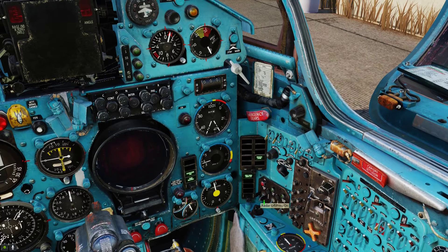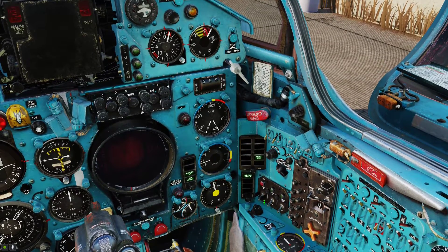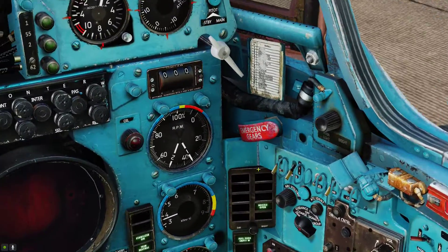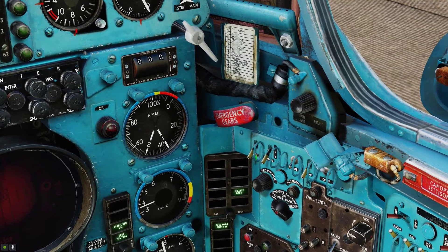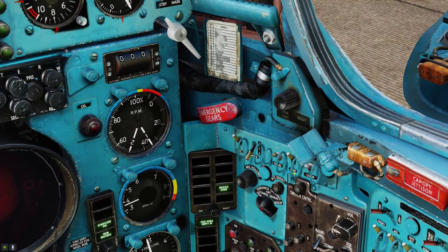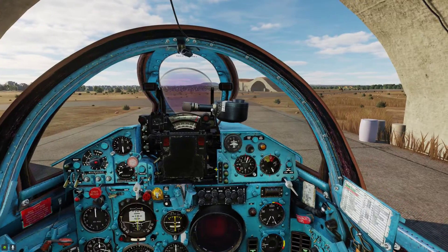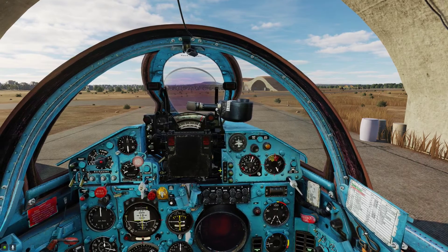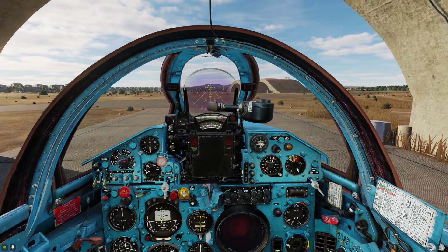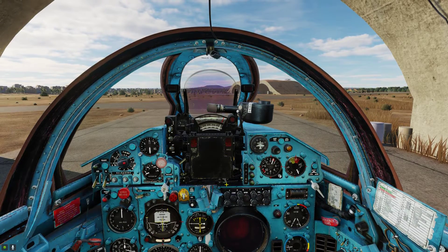So you need to take that into consideration before departing. For the next step I like to turn on the ATC system and the RWR. Also don't forget to turn on your HUD — these two switches right here: this one is for the PIPR and this one is for the fixed net.